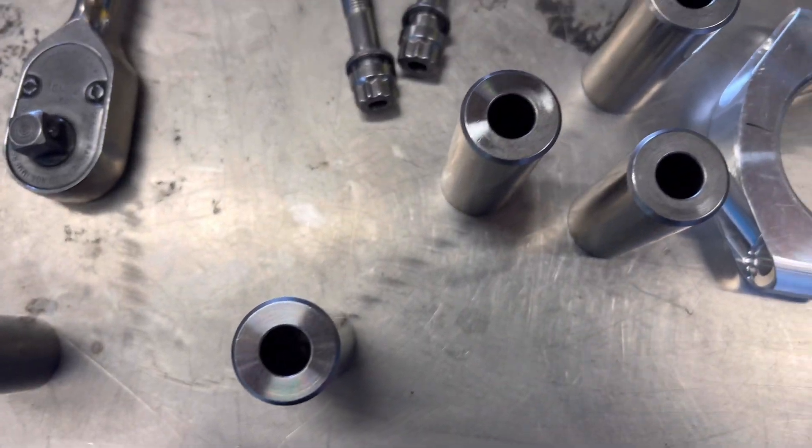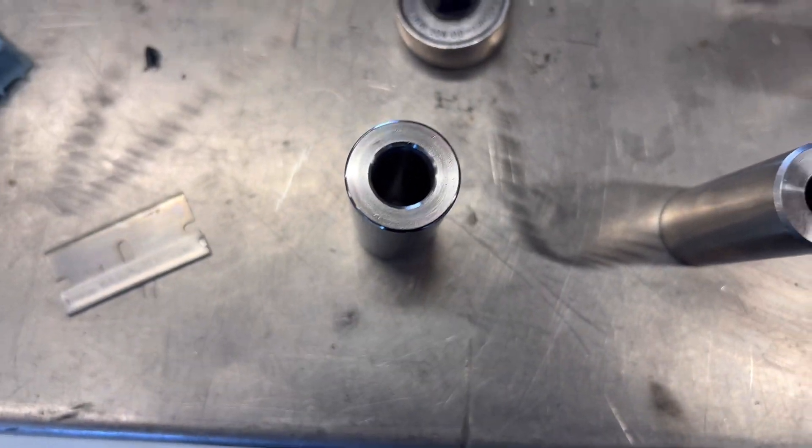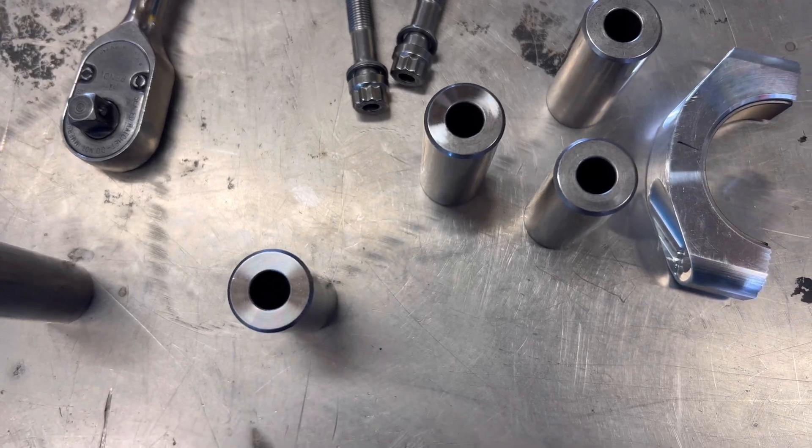So these are the new piston pins. See how heavy-duty they are, even compared to this one from Remy, which was also quite a heavy-duty one. They're just getting more serious as the horsepower goes up.